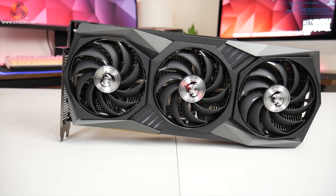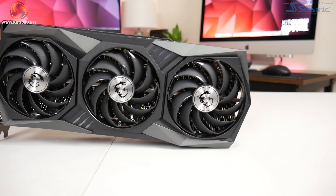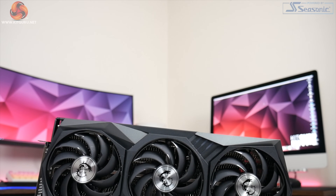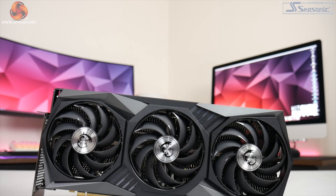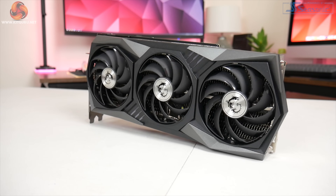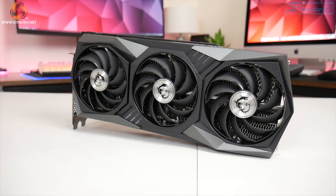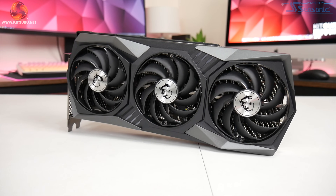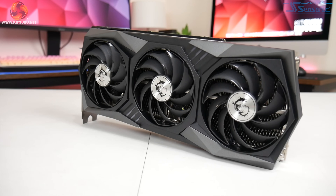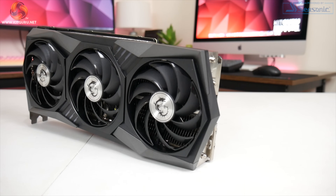Starting with a look at the design of the 3070 Gaming X Trio, on the face of it, it looks essentially identical to the 3080 Gaming X Trio we have already reviewed. In fact, I am almost positive they are using exactly the same shroud, although the actual cooler has changed slightly. This means we have a mostly black and grey plastic shroud, which I think looks pretty good. It has a fairly aggressive gaming design, and it is a very colour-neutral design, so you won't have any issues installing this card in a colour-coordinated system.